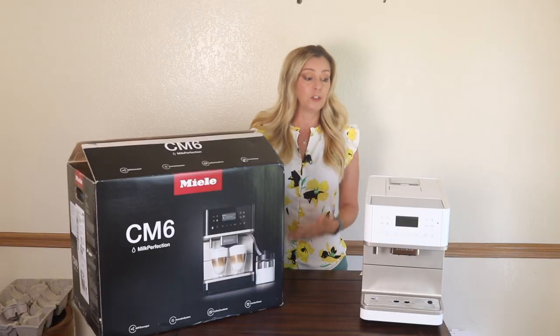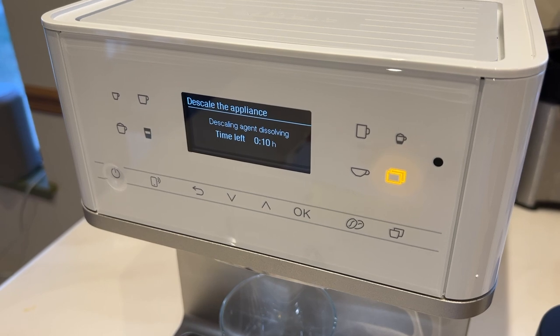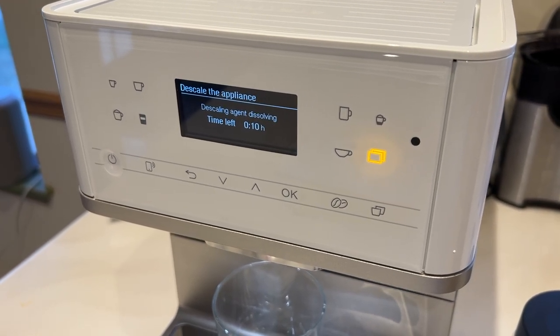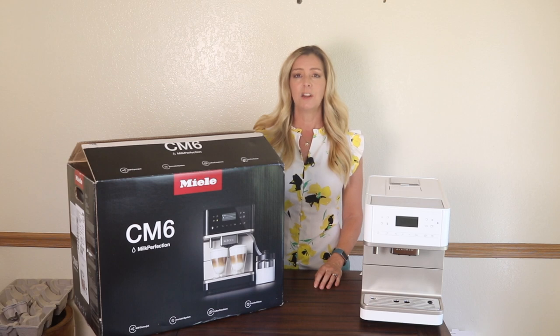No problem, I thought — I'll just run the descaling process through, and then when I come out the other side, I'll just go ahead and finish the setup. Except there was no finishing the descaling process.